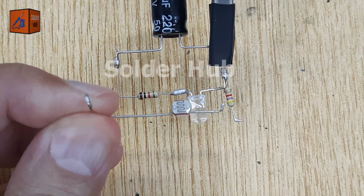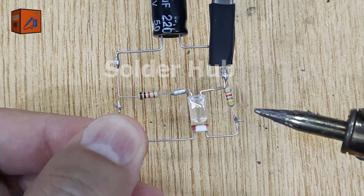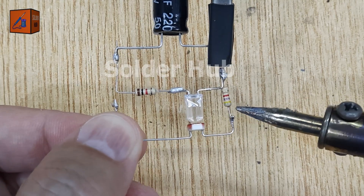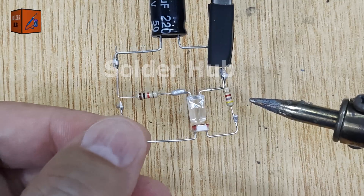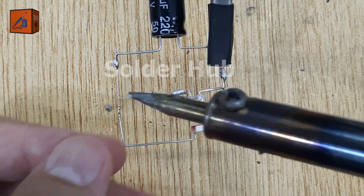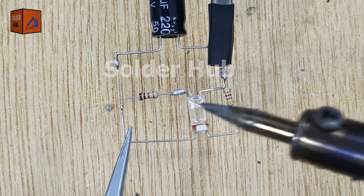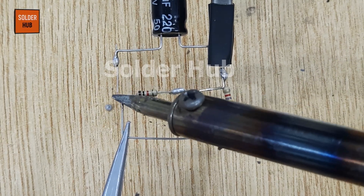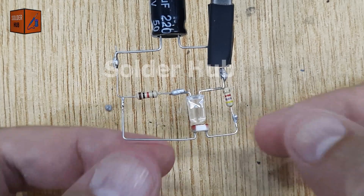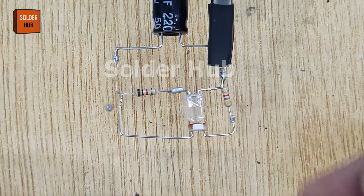Now I'm bringing in the LDR, light-dependent resistor. This component changes resistance based on light. In bright light, its resistance is low; in darkness, it's high. I'll solder one leg of the LDR to the free end of the 4.7 kilohm resistor and the other leg to the negative leg of the capacitor. Now we have a light-sensitive voltage divider controlling how the capacitor charges.